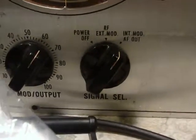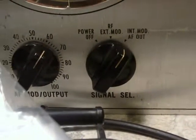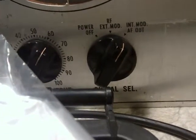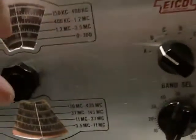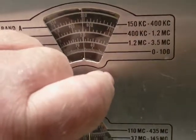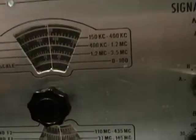I also have the modulation up about 65%, and it's not that loud. I mean, it works, obviously. But I'm thinking maybe there's some improvement that can be made.